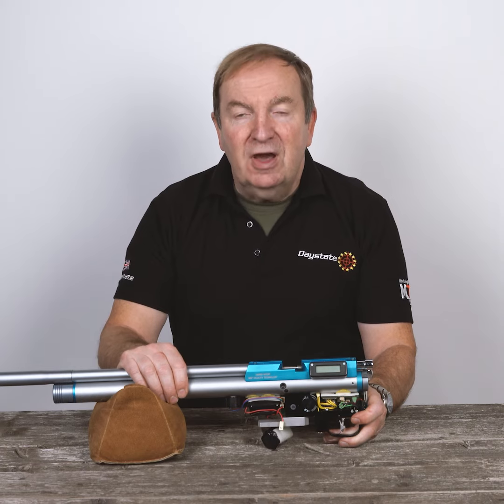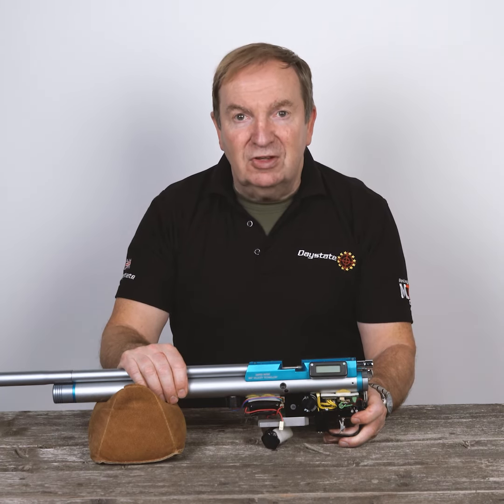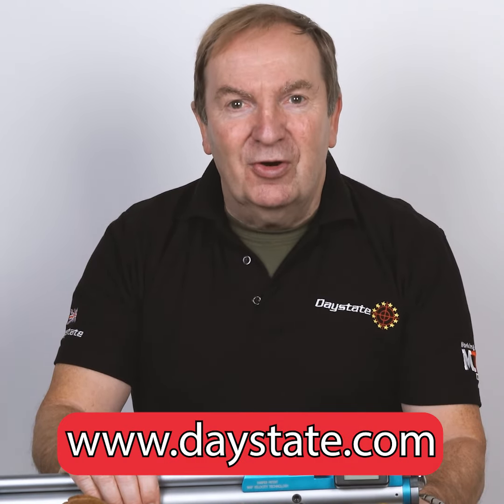So on a cold morning and a warm lunchtime, the rifle will produce exactly the same velocity. For more details, log on to www.daystate.com.